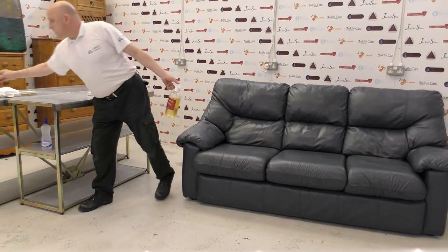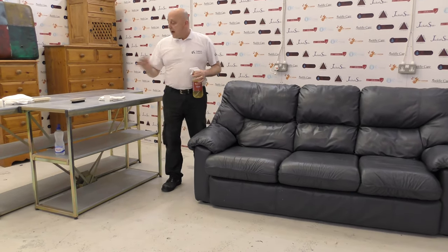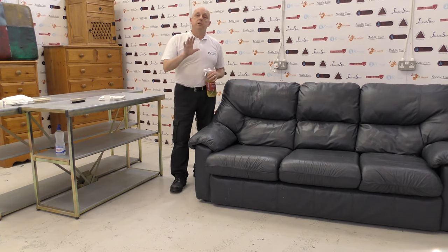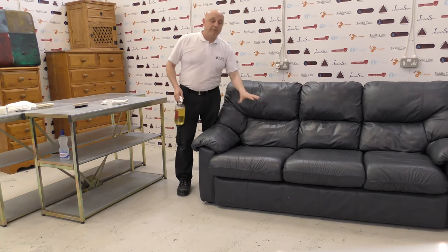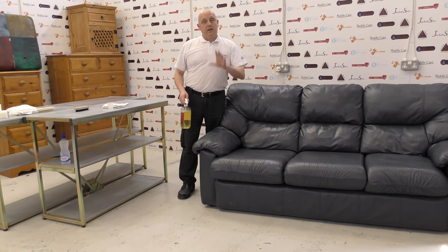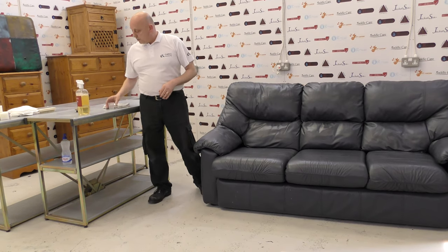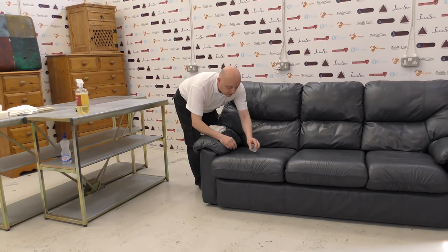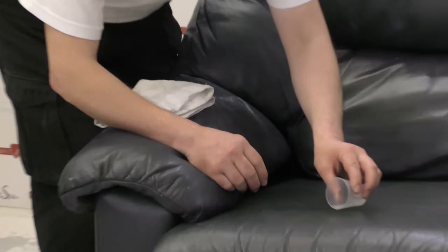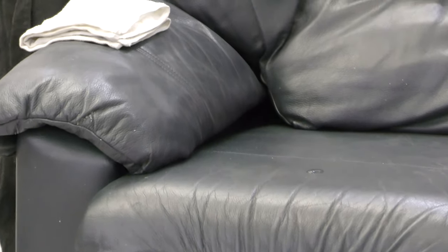Before we start, I'm going to show you the spray head on this bottle and do a water test. You must make sure before you use a cleaner on your couch that you know whether you have a pigmented or an aniline leather. So let's do that now. We've got plain water in here — what you would do is put a drop of water on your couch, testing in a small hidden area.